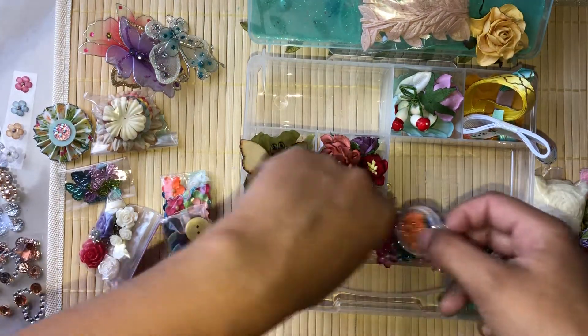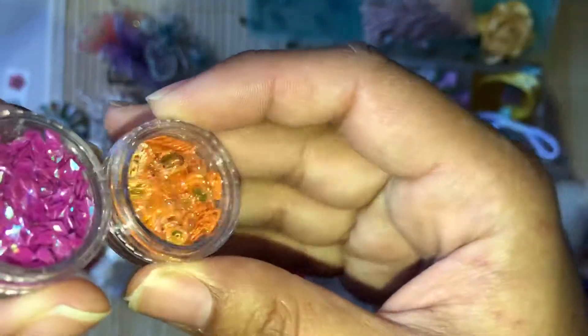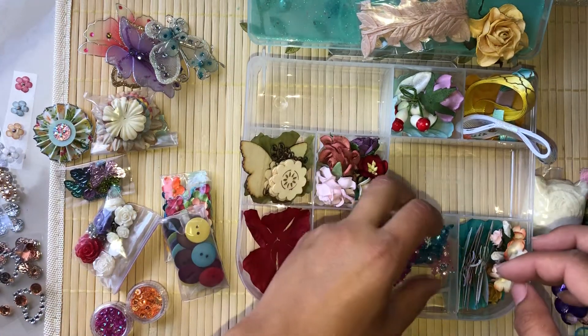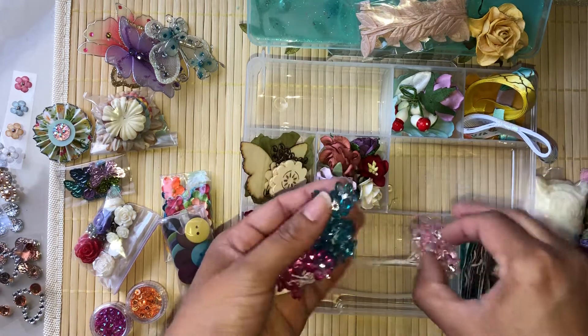You'll also be getting some little sequins, and then you'll be getting this arrangement of flowers.